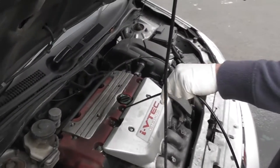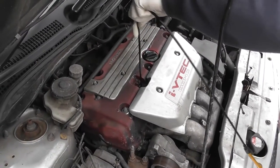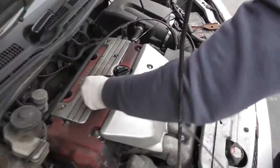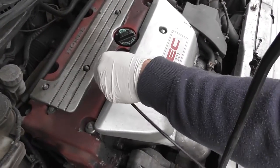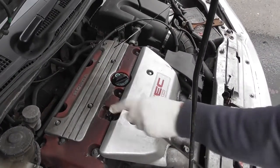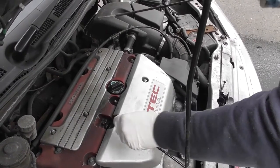The dipstick tube reaches down to the lowest point of the engine in terms of the sump, where the oil collects. So make sure you're the whole way down. Don't just put it in and think you're the whole way - you have to wiggle it and then it goes a fair amount lower than that. Make sure it's obviously clean first, so that's the whole way to the bottom.